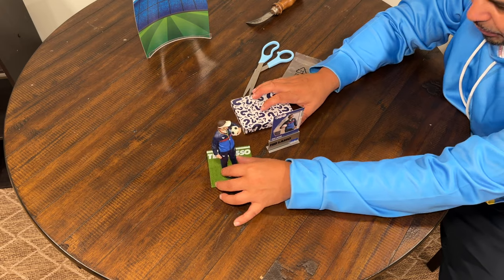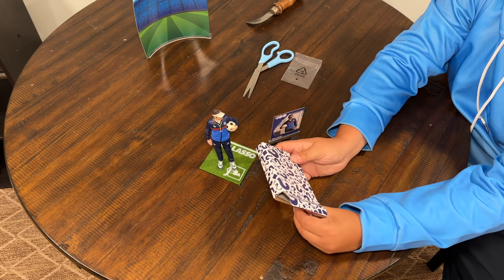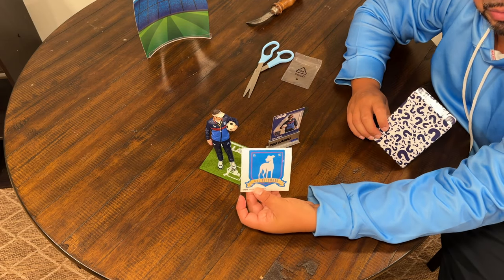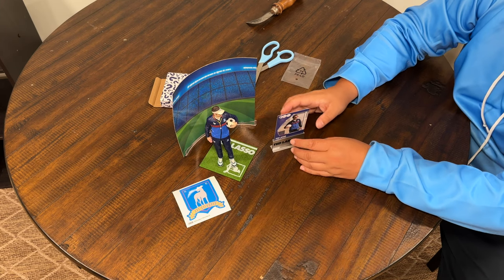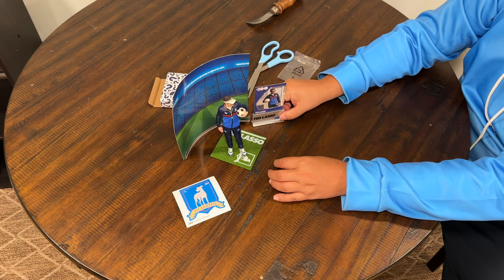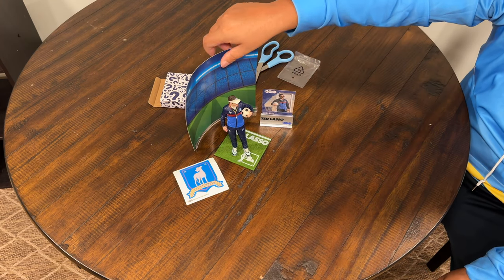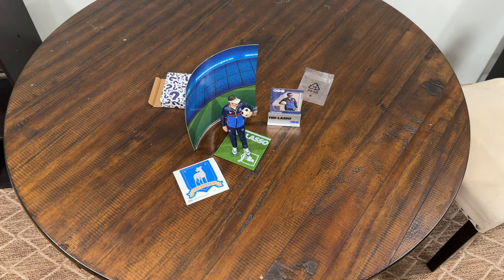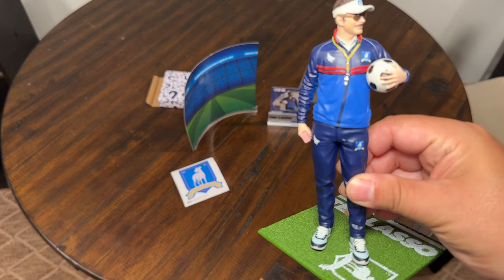You got the McFarlane signature — it's not his real signature but it is cool to have. So you put the Ted Lasso card in the card stand next to your figure. Then we got the bonus item — drum roll please. The bonus item is the AFC Richmond sticker! I'll take it. Knowing me, I won't take the sticker off — I'll probably keep everything together. You got the background, the Ted Lasso card, the sticker, the Ted Lasso figure, and the ill background with the stadium.